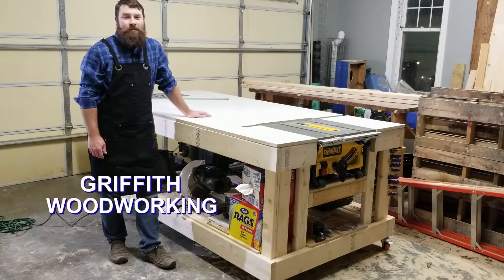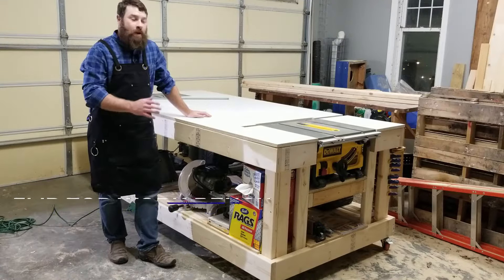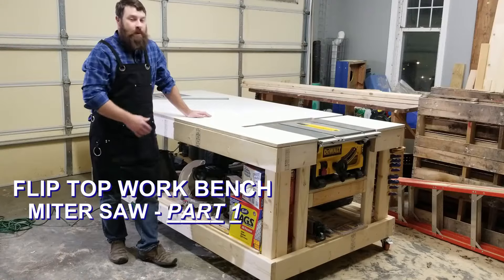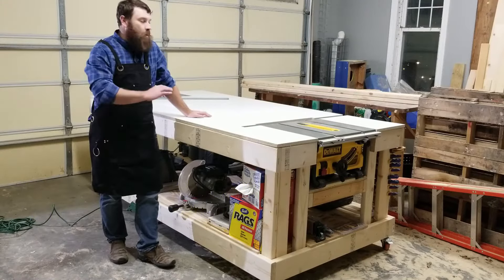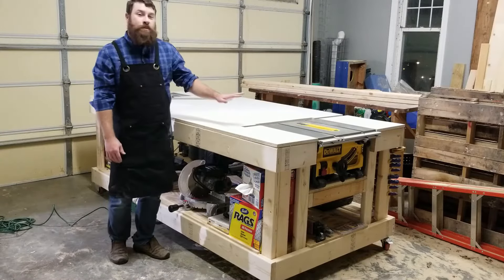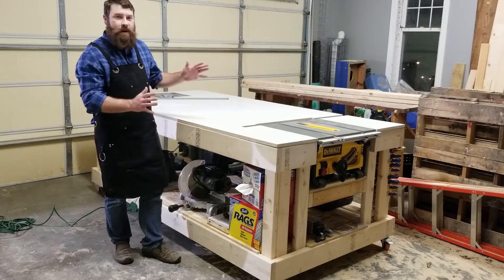Hey guys, it's Chad, welcome back to Griffith Woodworking. I've really enjoyed my new workbench that I created recently. If you haven't seen the video with all the details, that was my last video — go ahead and click on that and check it out. I go over all the things I built, including my table saw and my router. I've used the table saw quite a few times and it's really great with all this extra space.